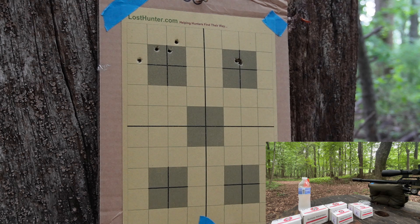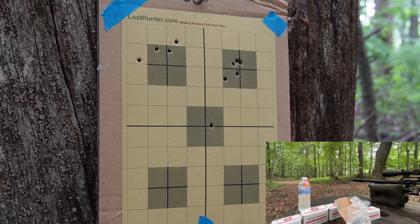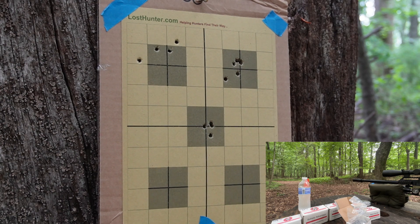Not bad. Let's shoot two more. Boy, that's some spread already. The third one went in the hole of the first one. Okay, well that's not good enough for precision shooting.